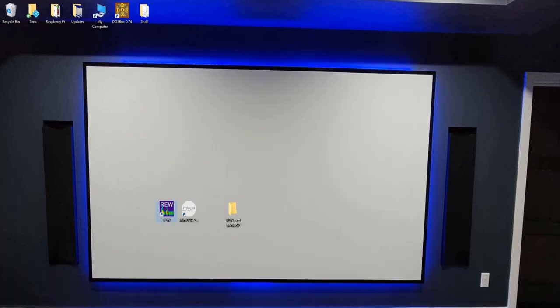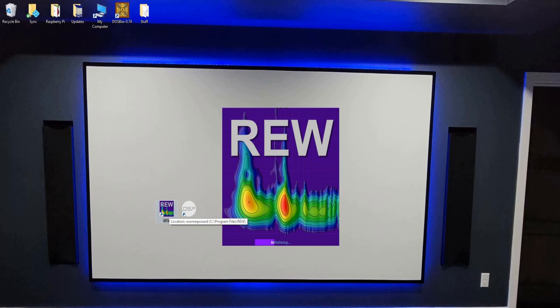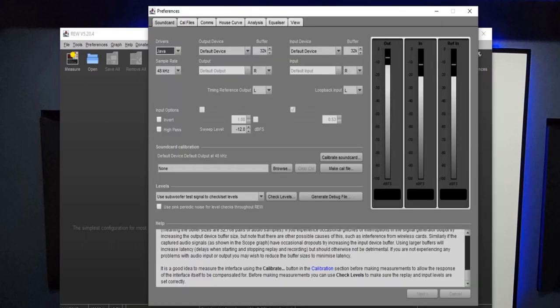Now we're going to open up REW. It usually checks for updates — if it pops up saying there's a newer version, go ahead and download it. I got a pop-up that says MiniDSP UMIK-1 detected, use it for measurement — yes. We've got REW open. First thing we're going to do is go through some settings under Preferences, either from the toolbar at the top or the wrench icon on the far right. Under Drivers, Java is just fine for measuring our bass levels. Our output device is going to be your receiver — mine's the Denon — and my input device is my UMIK-1.